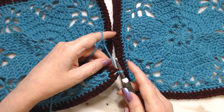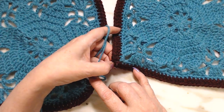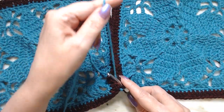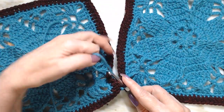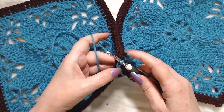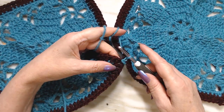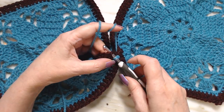Then we'll go over here to this chain two, go down in there. You need to keep your yarn in the center. You're going to go over and pull through — give it a little tug, not a real big tug, just a little tug for the first couple of stitches.